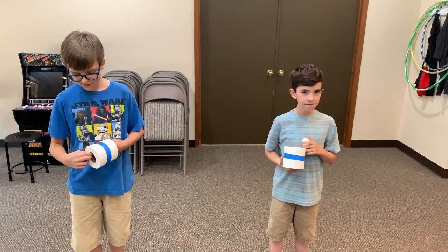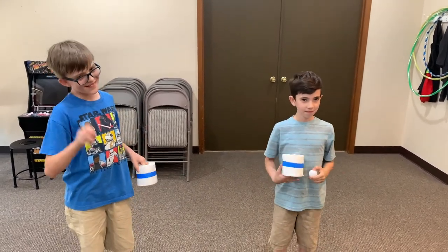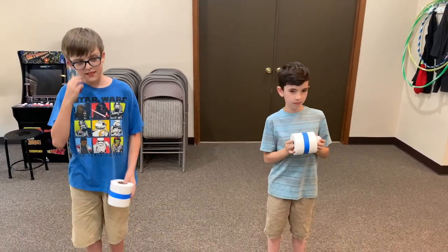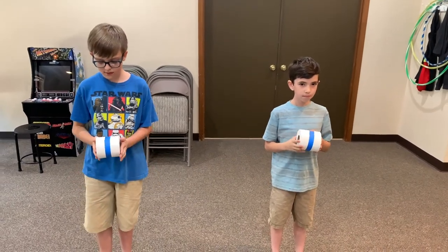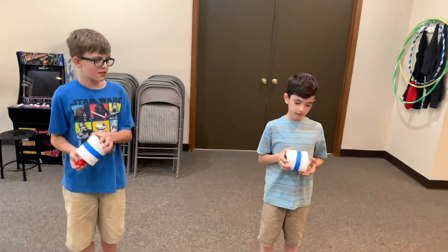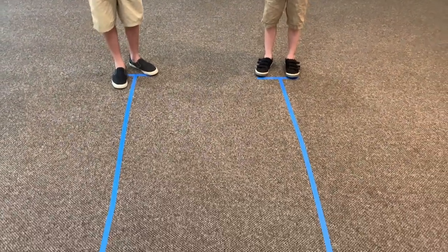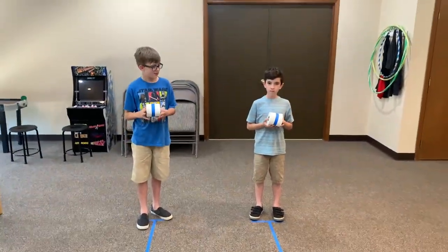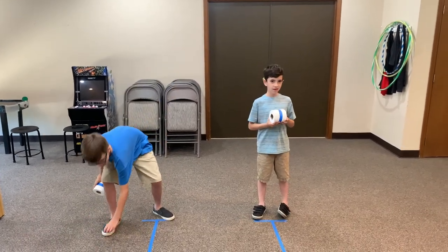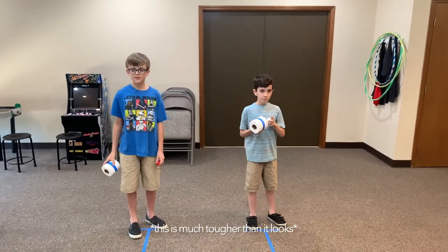All right, so for this first game, all you're going to need is a ping pong ball and a roll of toilet paper. We've used tape just so it doesn't get too messy or crazy. What they're going to do is put the ping pong ball in the toilet paper roll and try to balance it. We've marked out some lines on the floor for them to race against each other. If the ball falls out, they have to restart.